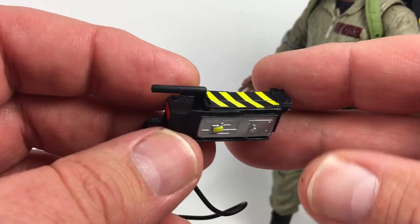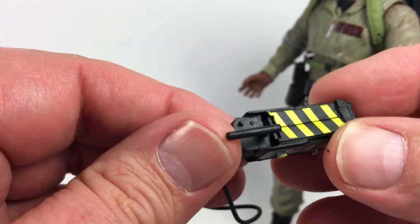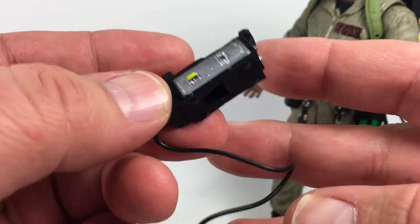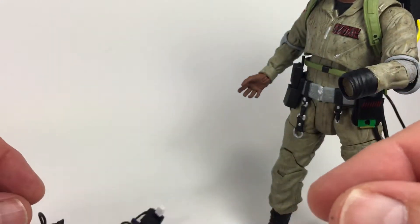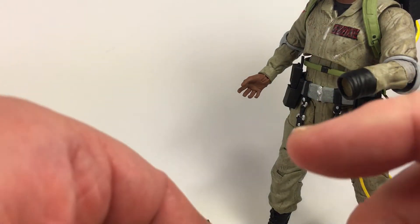I do wish, like the Mattel version, that this opened up — it does not, it's just a solid piece and it's actually hollow down in the bottom. But it's well sculpted and well painted, looks pretty good.